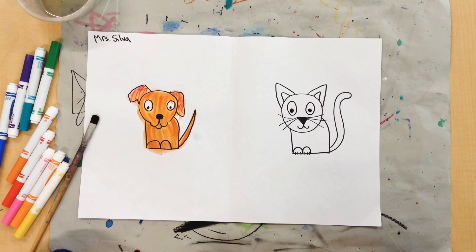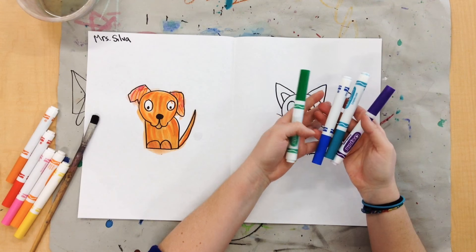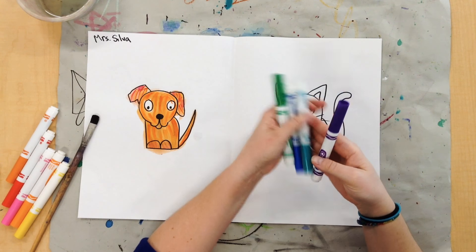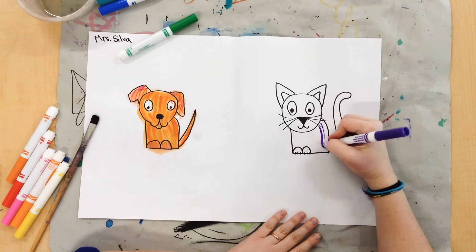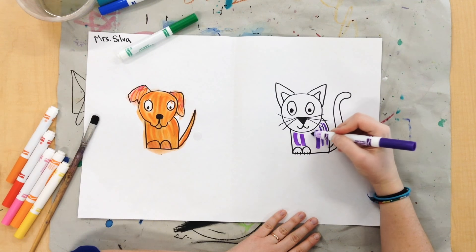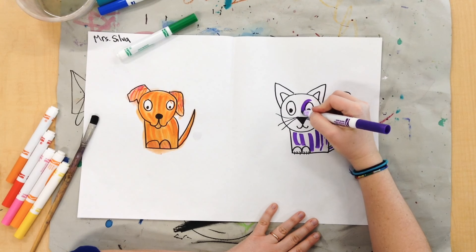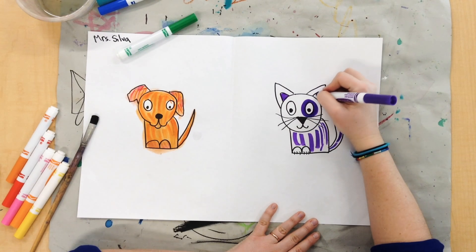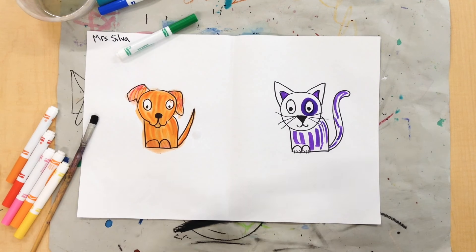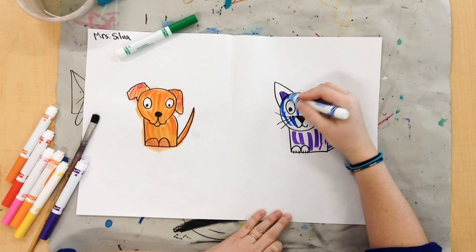Now I have to turn it into a cool cat using cool colors. So I'm going to use purples, blues, and greens, which are all cool colors. I'm going to do the same thing I did with my hot dog — I'm just going to draw some lines. I'm going to press down hard with my marker so I have nice thick lines. You can add some spots like this if you want.